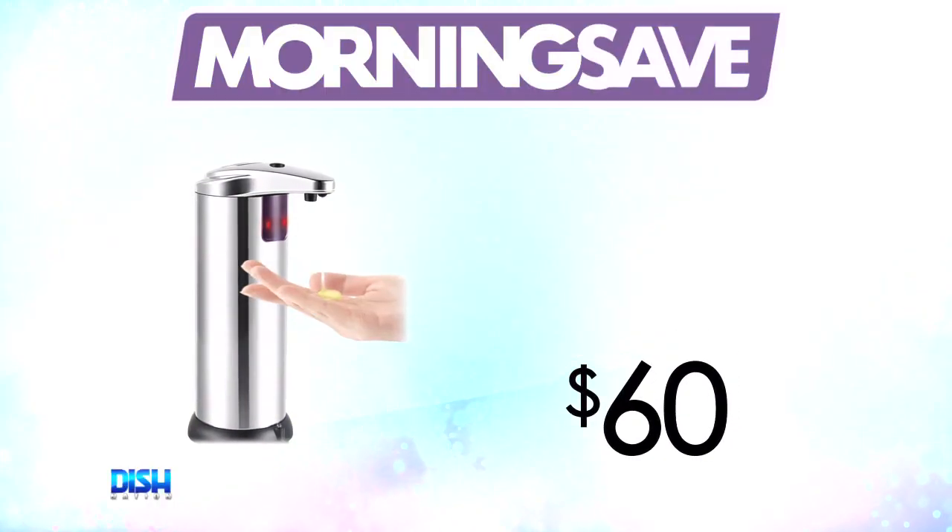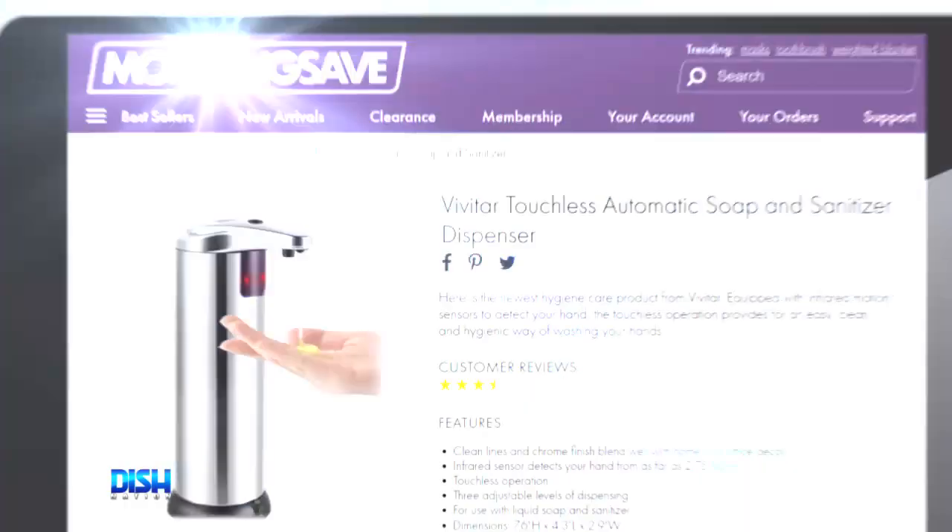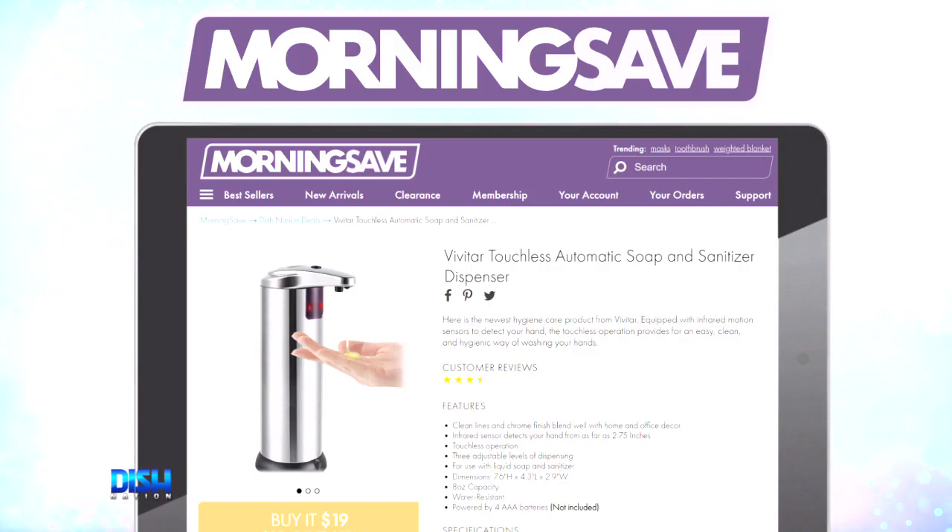How much is it? The soap or sanitizer dispenser has been seen as high as $60, but for the Dish Nation viewers, it's only $19. You know what to do — just go to motorsave.com and tell them Dish Nation sent you.